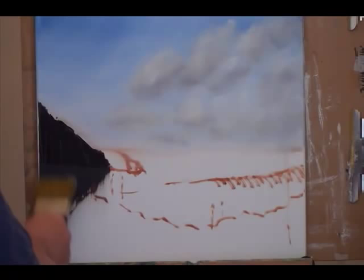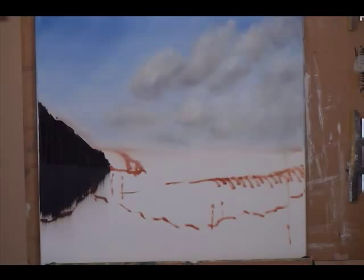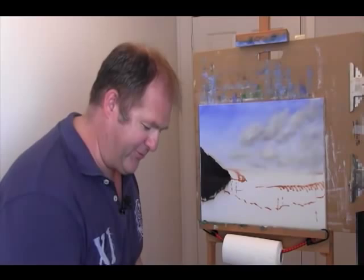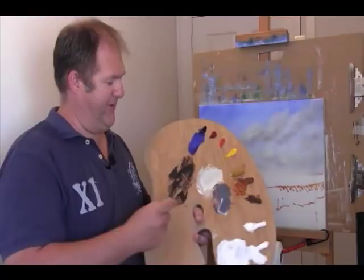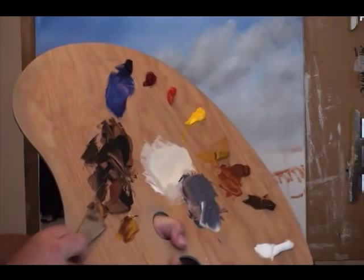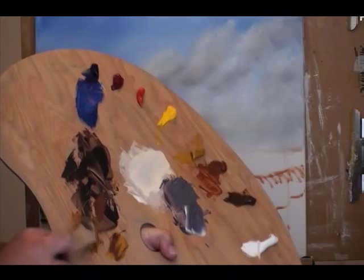Now we need to get some highlight colors on that — I want a couple of different variations of the highlight color, not just one. So we want some burnt sienna — pop that over there — we want some yellow ochre, and we probably want something in between those two as well, sort of a mix halfway between those two. Always start with the darks, so I've got this darker color here — burnt sienna.